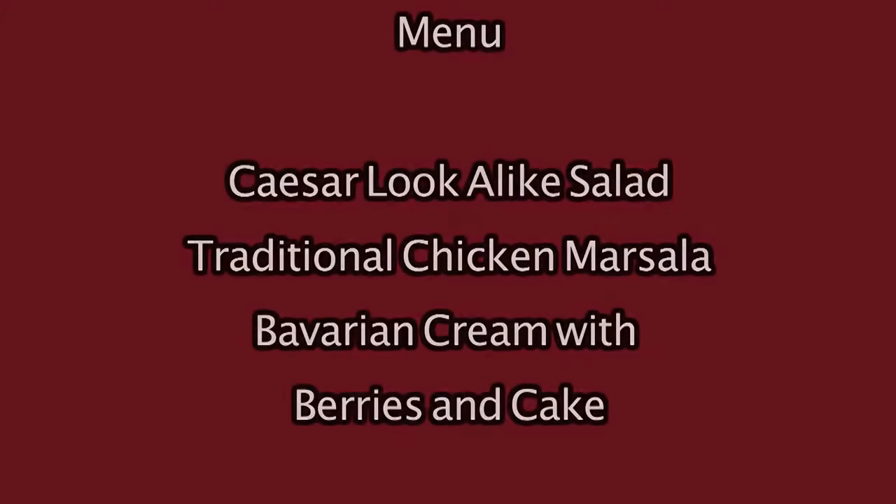Hello and welcome to Delicious Simplicity. I'm Anna Torkakis. On the menu today we have Caesar look-alike salad, traditional chicken marsala, and Bavarian cream with berries and cake. So let's get started.